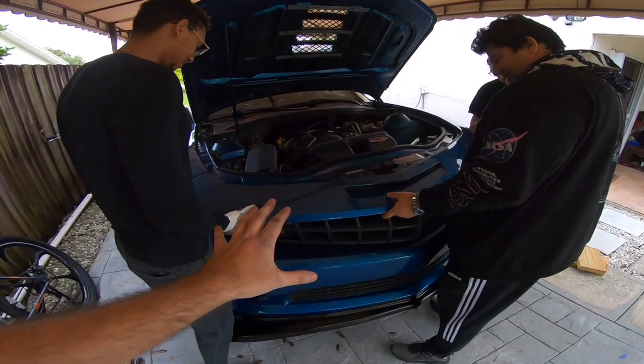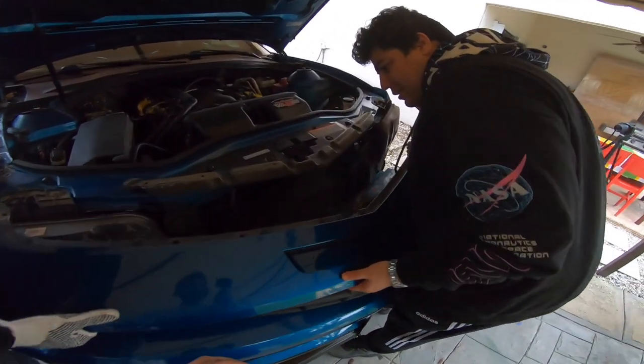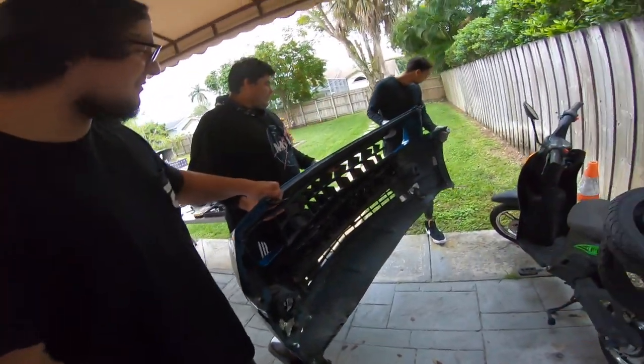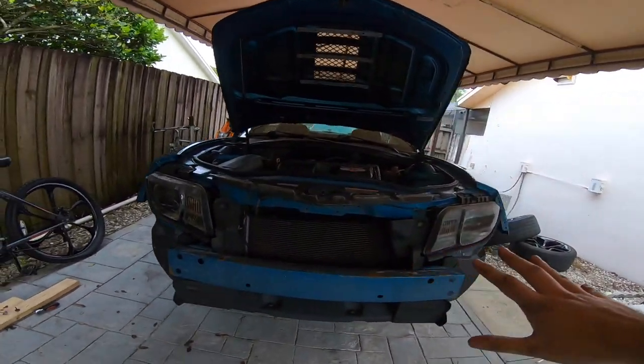The moment of truth — start lifting it out. There we go. If you had your fog lights, you would take the harness out here. So that's how it looks without the bumper. Very sexy.